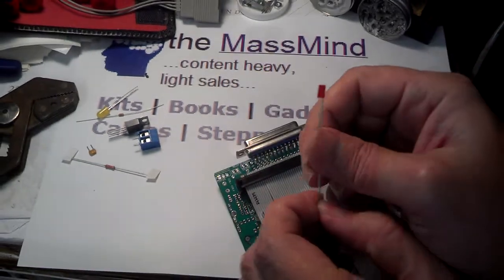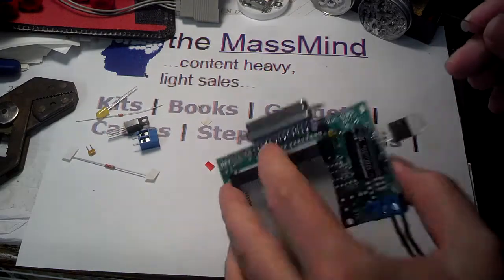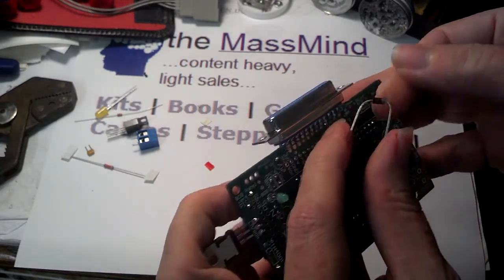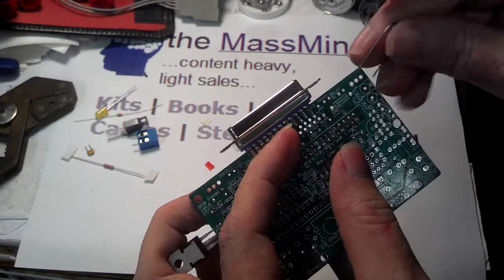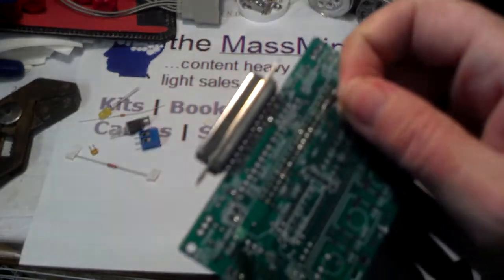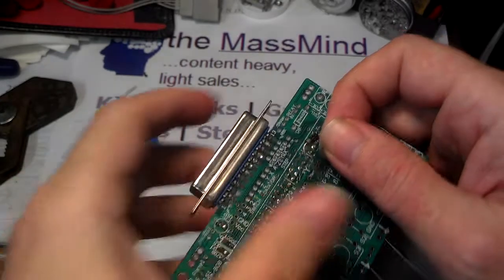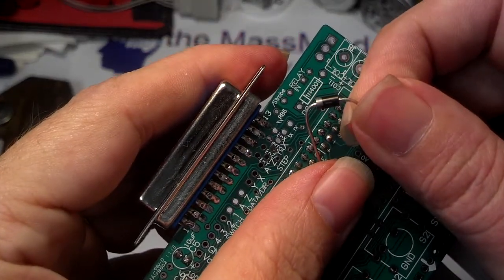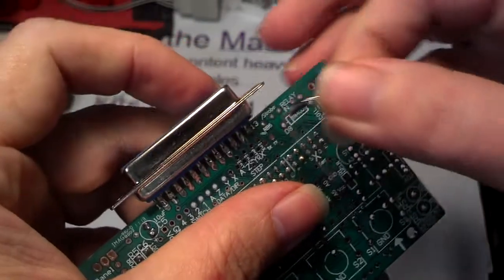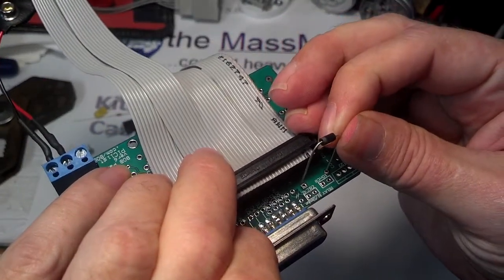Starting off with the diode, first we want to pull off the paper carriers and bend the leads at about the right place, which is basically right up against the diode. Although this is marked on the top of the board, I'm going to get my correct orientation and then install it on the bottom. There's a silver band on one end of the diode, which matches with the double line right there on the silkscreen. So the diode needs to go in like that — I'll just turn the board over and slip it into these holes right here.